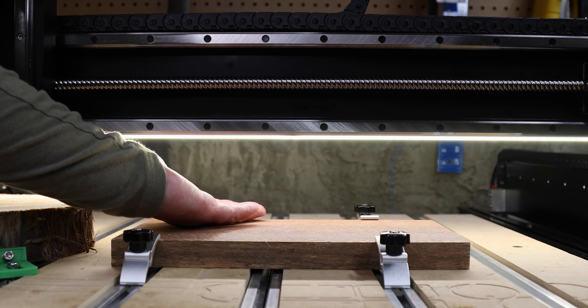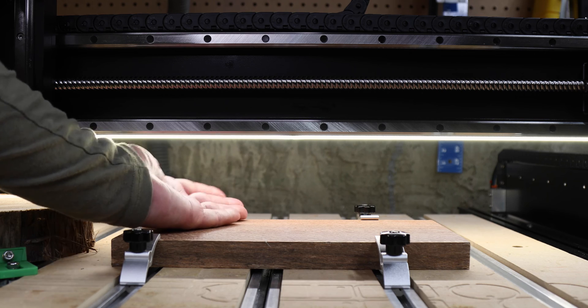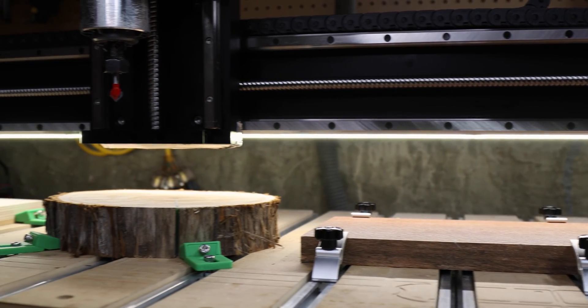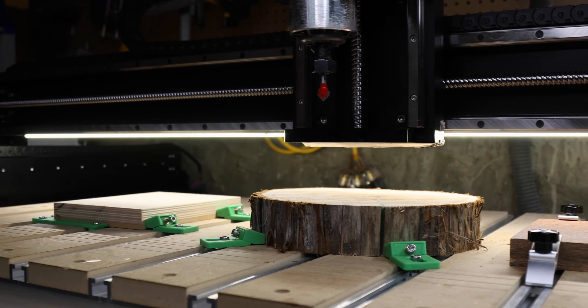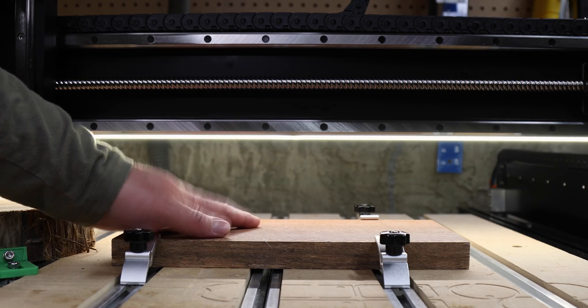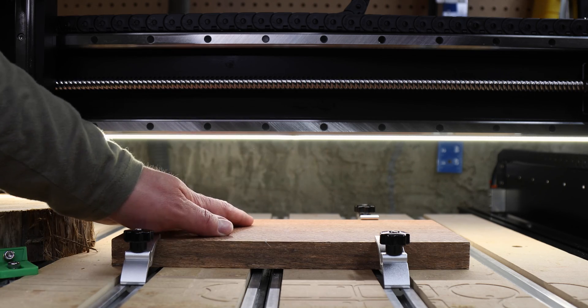Let's now move on to the next new feature, which is this LED strip that sits under the gantry. This does a great job of lighting up whatever you're working on. It actually works well enough that I can turn off my shop lights and just let the machine itself light up the work area.